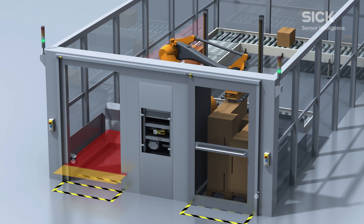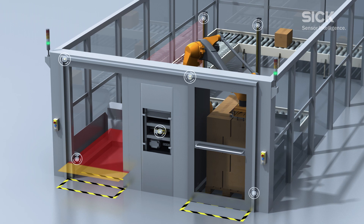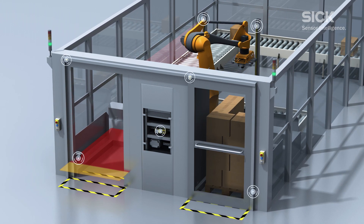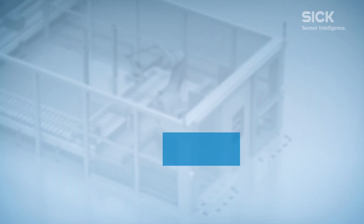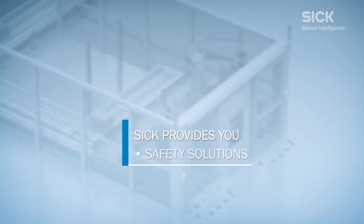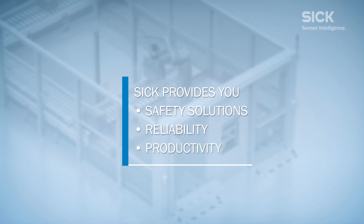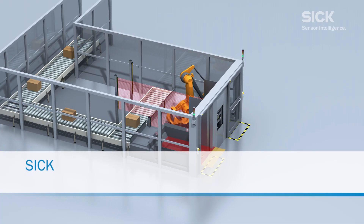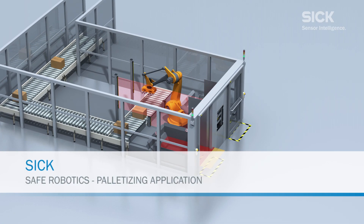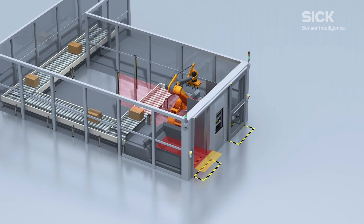In addition to safety and production processes, the combination of the compact safety components from SICK allow you to make the most of the space in your manufacturing area. SICK provides you safety solutions, reliability, productivity, and services. Whether you need reliable components or services, SICK is your safety solution provider for safe human-robot applications.